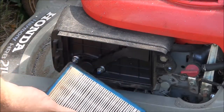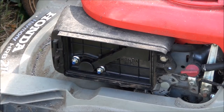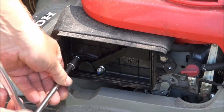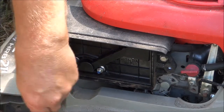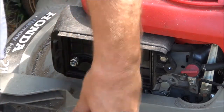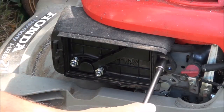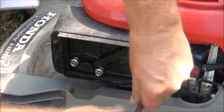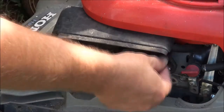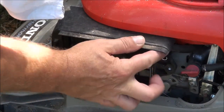Looks like the air filter's in good shape and we have three 10-millimeter nuts to remove. We also have this bolt that we have to remove. And this hose here is just a breather hose — it'll pull right off.